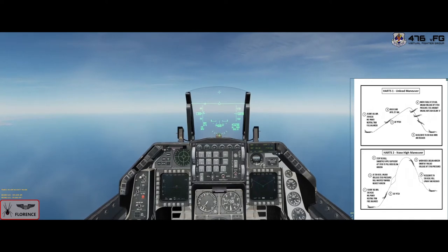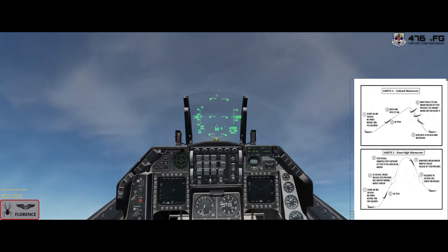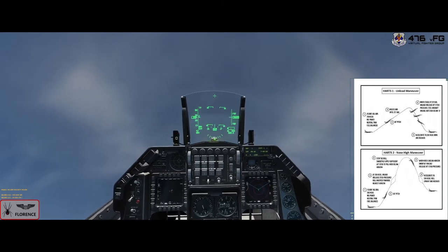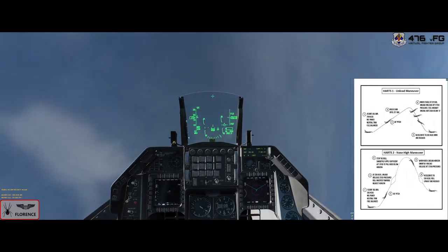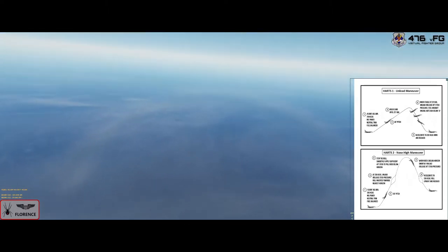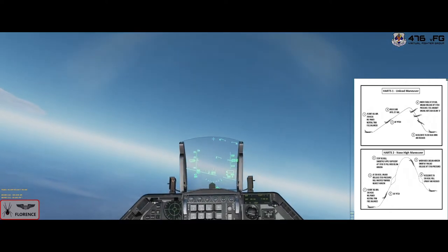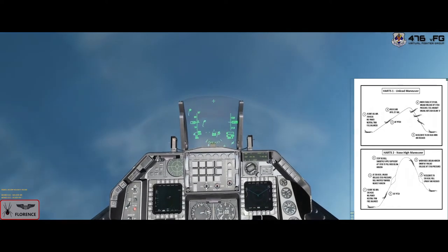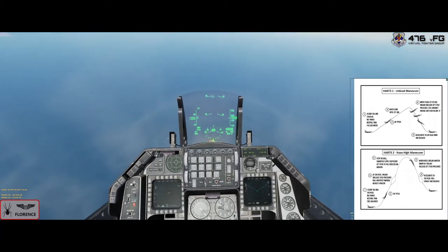There's 350 knots, mil power, 60 degrees nose up. See the jet shaking. There's 200 — roll, look for the horizon, pull, nose is coming back through. Get the nose coming down, roll upright. 200 knots — and recover.